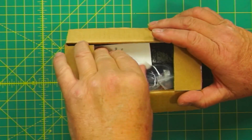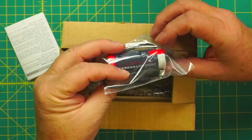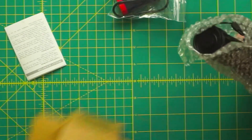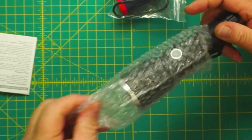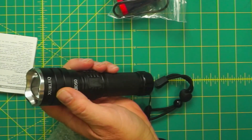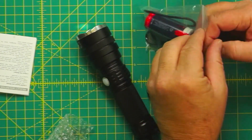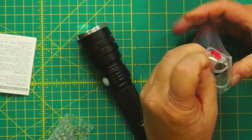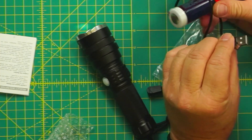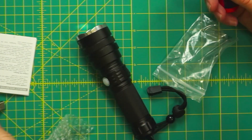Here's the instructions — not much to that really. Here's the battery and the charging cord. And here's the flashlight — it says XT50, there's the name again. Let's pull the battery out. The charging cord — it's not a USB-C, it's a mini or micro; I never know which is which.